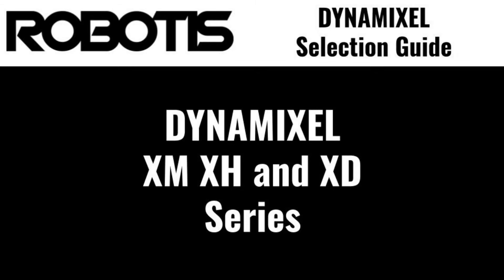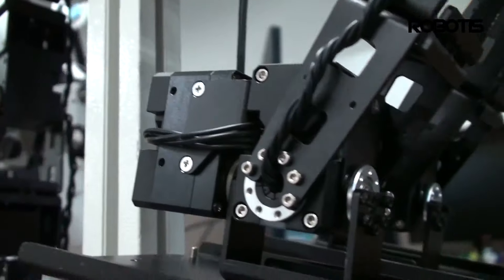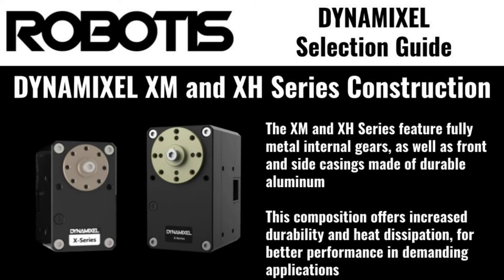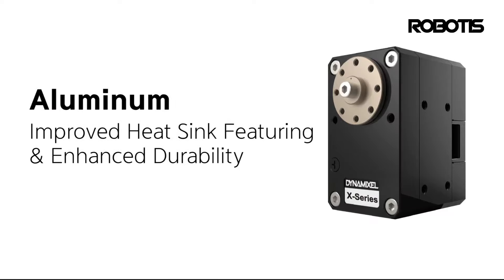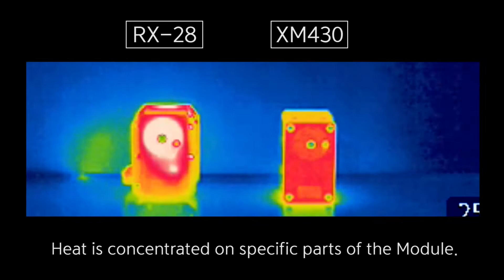The XM, XH, and XD series comprise the core of the Dynamixel family, providing the best mix of high performance and affordability. These servos feature aluminum casings on the front and sides of the unit, providing increased durability and heat dissipation for extended lifetimes.